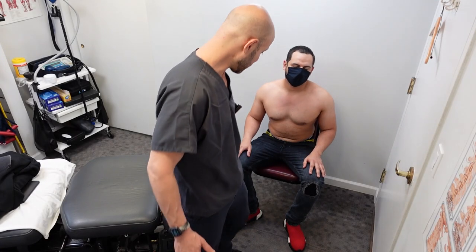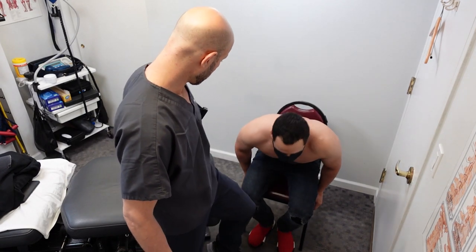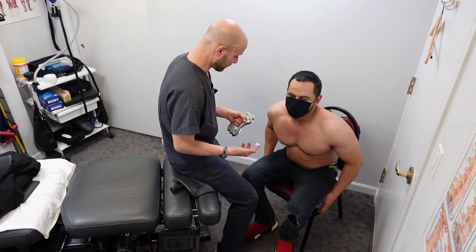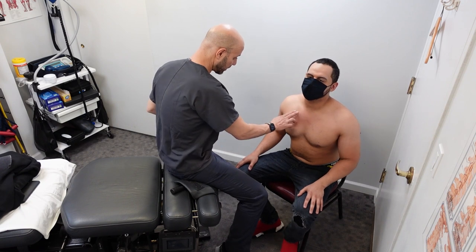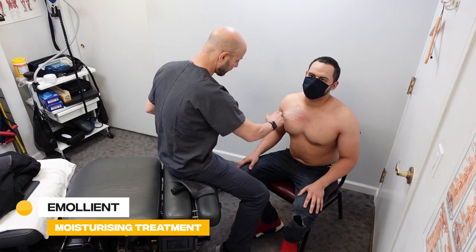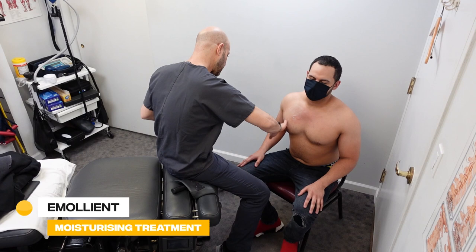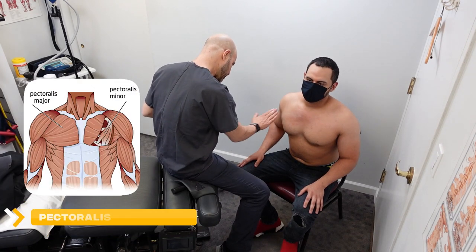Let's have you pull the chair up a little bit closer. So you get it on both sides, right? It's a little bit worse on this side. We're going to start here. We're just going to put a little emollient here and we're going to go along the fibers of the pec major and the pec minor.